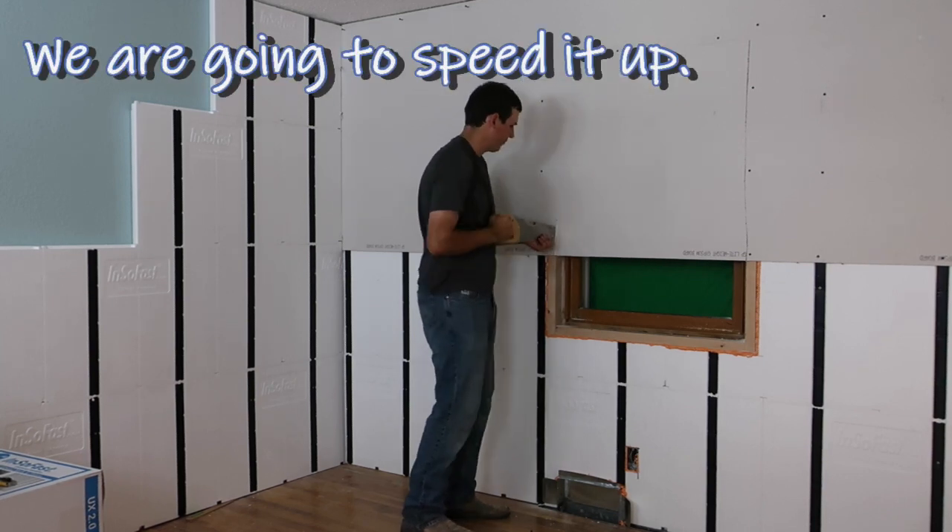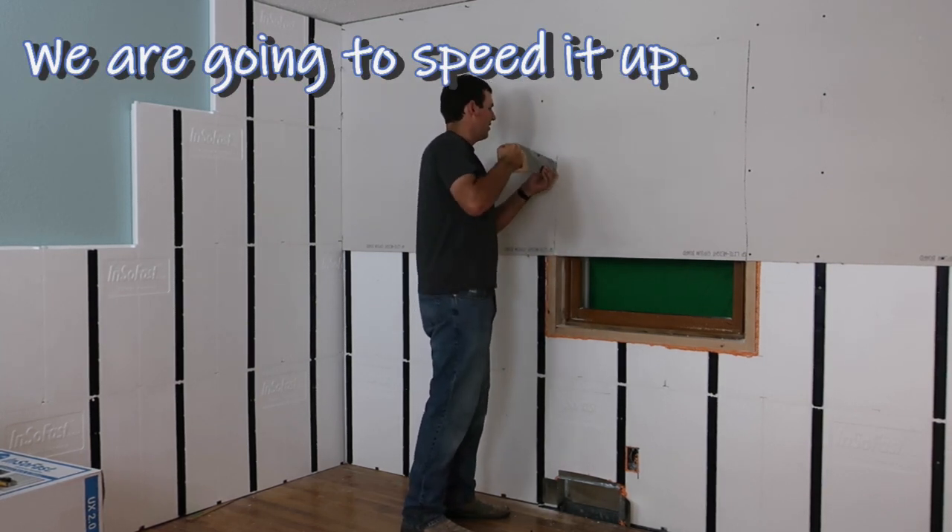It may be easier to pre-cut the window opening, but cutting it out later also works.